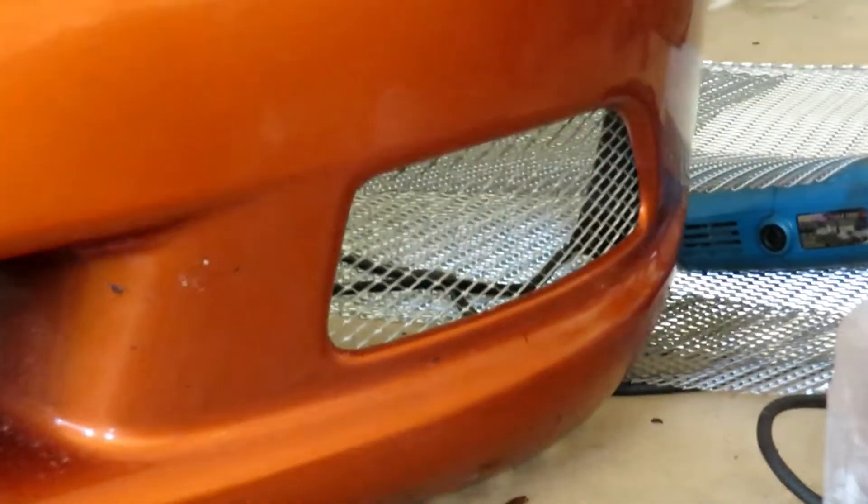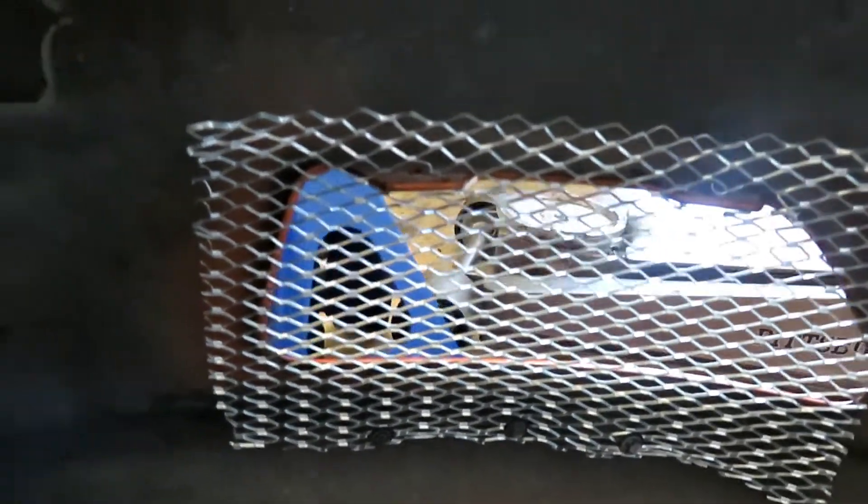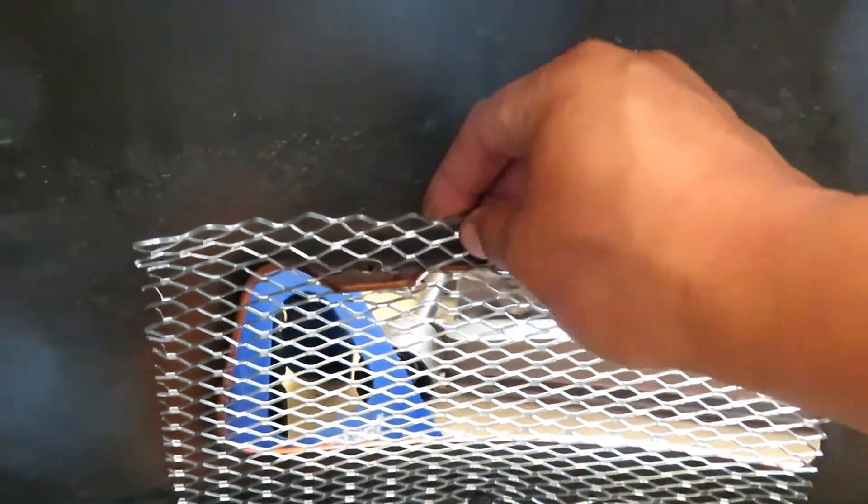I went ahead and fabricated and installed vents over my fog lights as well, did that last night. I just cut little slits in here and it's on there pretty tight, and I also have the three original screws retaining it down there. I was thinking about putting some RTV up here to make sure it doesn't slip off, but I'm not too concerned - maybe I'll do it real quick since it's not a big deal.